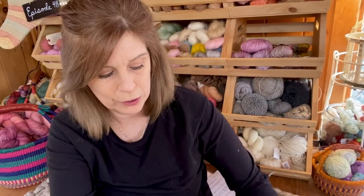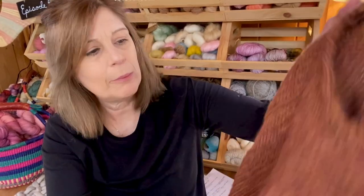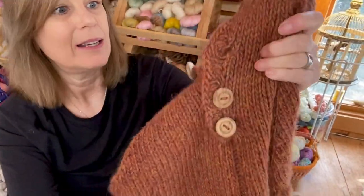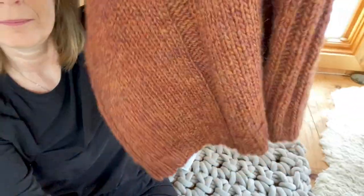I will definitely be buying more of this in the future. I took off the vest so I could show you better, but I'll just insert some photos — Joe and I had a photo shoot and he got some pretty good shots of me wearing it. It has really nice ribbing on both sides and the back has three buttons and a pleat detail in the center, as well as in the front.